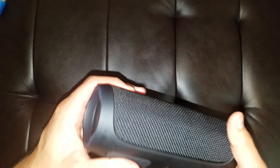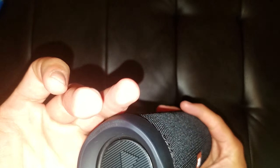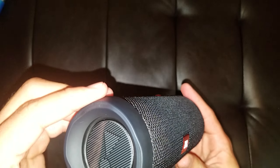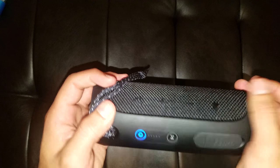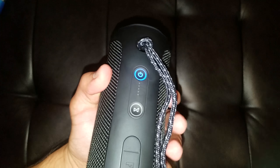So for $80, you can get a JBL Flip 4. I'm going to be using it for about two weeks to see how it performs and all that, and I'll let you guys know in my full review. But for right now, this is my unboxing slash first look. I think we'll play some music real quick.